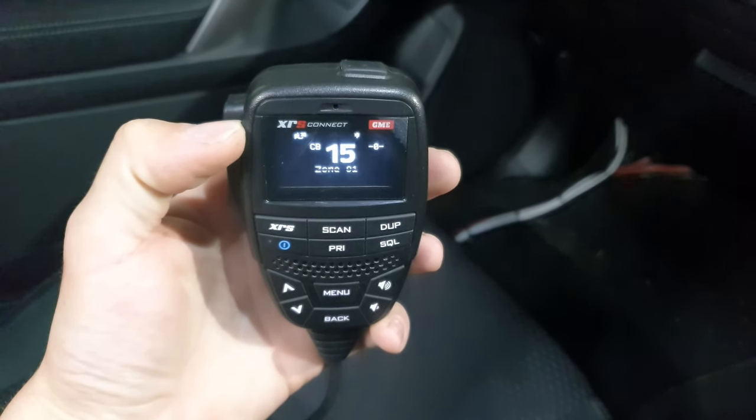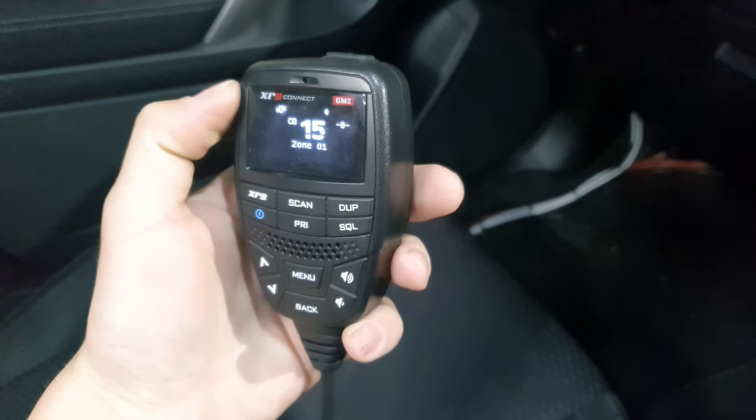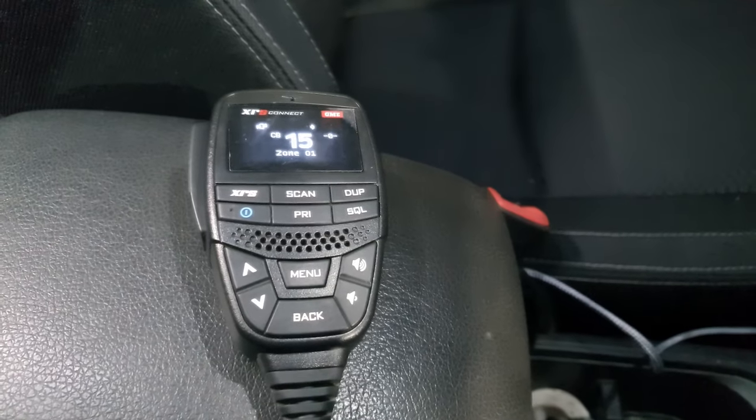Hey guys, so this is just a quick video on how to get the voice playback function on an XRS 330C or a 370 radio.